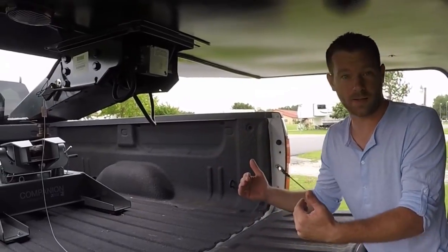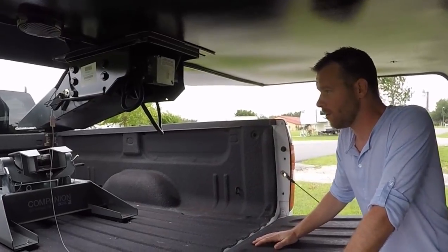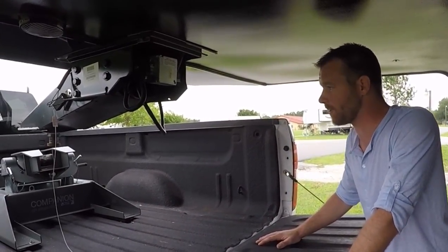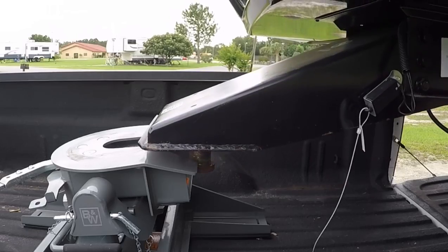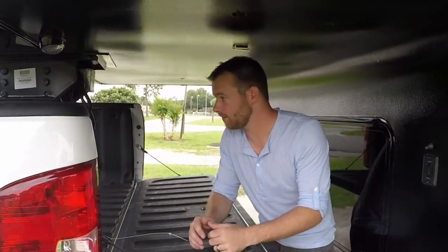I always like to back the truck up and get it real close so I can see how high or low I need to go. We've got a little bit of adjusting with the fifth wheel, so I'm going to drop that down and then back it up.